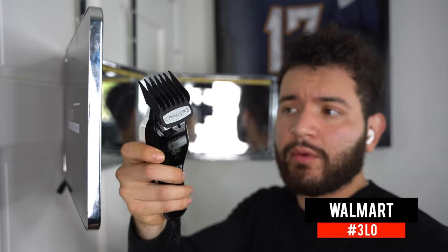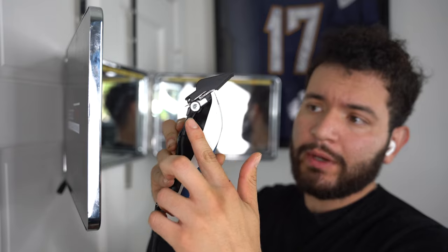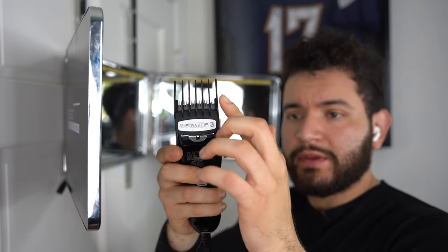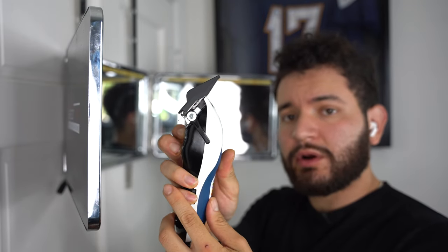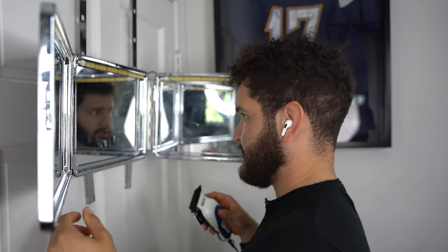The first step we're gonna take: grab our number three guard and open up the lever. Anytime we open it, this creates the half, so you attach the three guard — this is now a three and a half. If we were to close it, this would be the three guard. So let's grab the three and a half. Take a look at the side of your head — right here is the corner of my hairline.